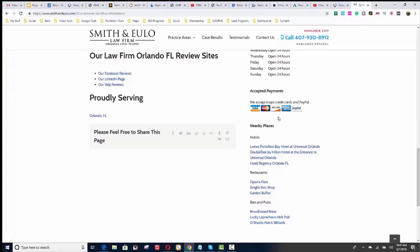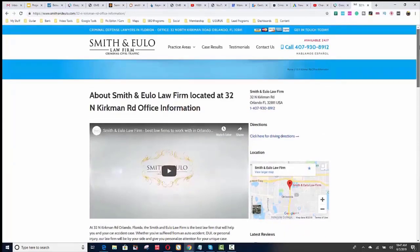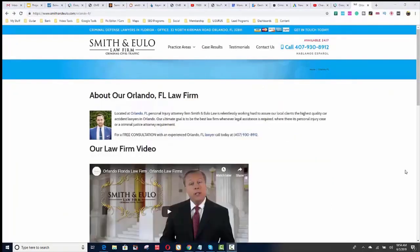Next, start building out your location pages — or 'areas we serve.' We had spoken about this in the Google My Business section. You're just going to build out pages for each area.